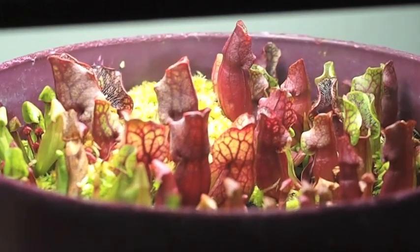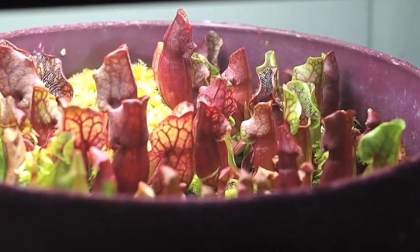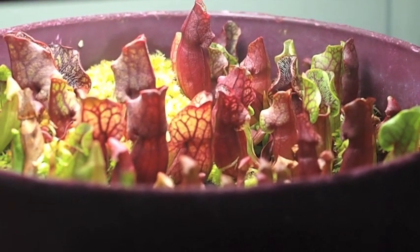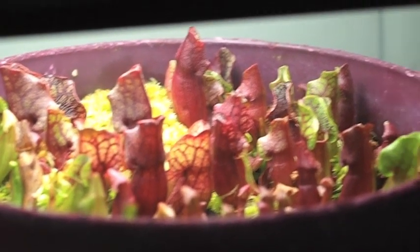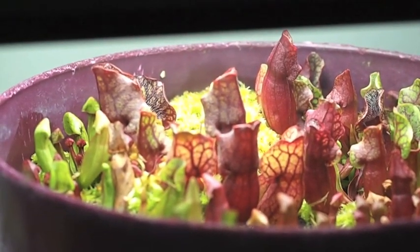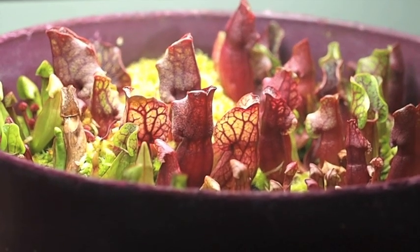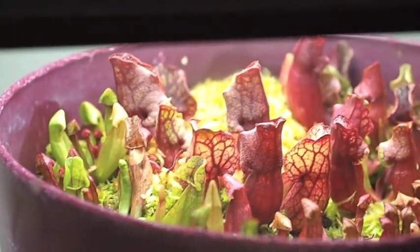Here we have Caroline County Sarracenia purpurea. This population is pretty much extirpated and wiped out from its site in Reedy Creek Bog — it was sprayed with herbicide this spring, so pretty much 80% of the plants are dead. The only chance for survival of the genotype is through cultivation. I have some seedlings growing, as you can see.